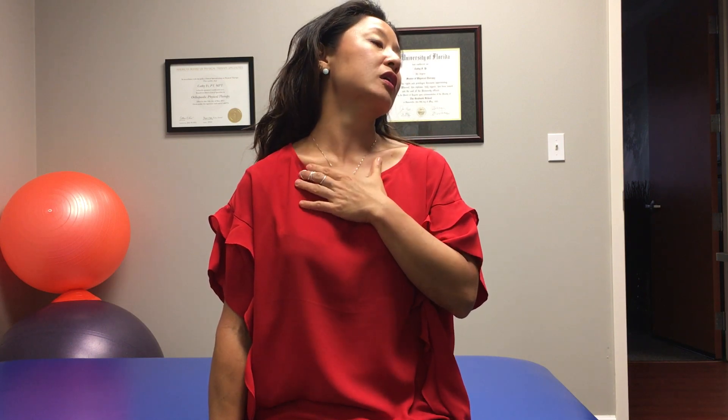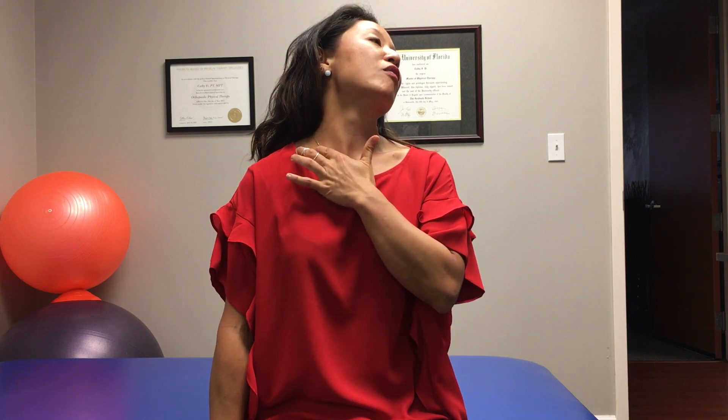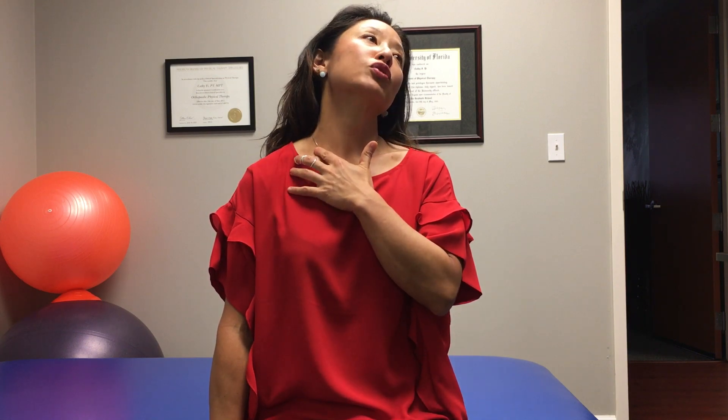For a scalene stretch, anchor the side you're stretching down, whether you sit on your hand or you anchor down on the seat of your chair. You're going to do a bit of a turn away and then you're going to lean back. Where you feel it is determined by how far you lean back and how much you rotate.